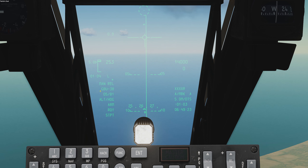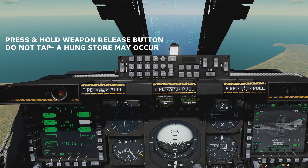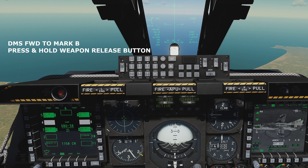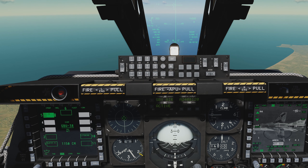The letter R changes to a T when within the DLZ and will display time to impact. Press and hold the weapon release button until the first bomb is released. Do not tap the button as it will result in a hung store. Press DMS forward to cycle to the next mark point, B. Press and hold the weapon release button until the bomb is released. Press DMS forward to mark C, press and hold until released. Rinse and repeat until all six JDAMs are released.